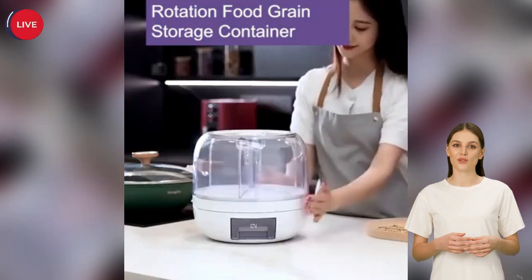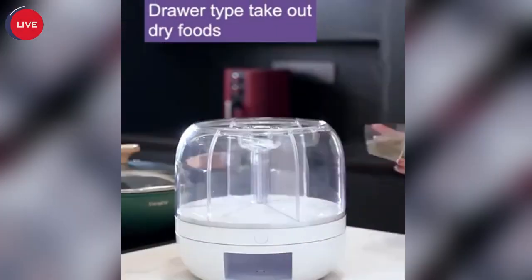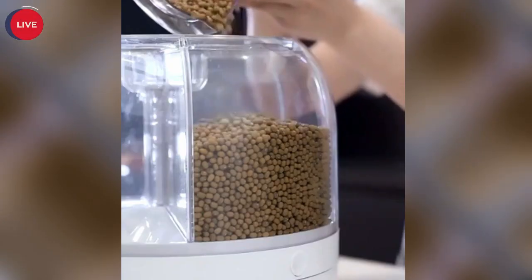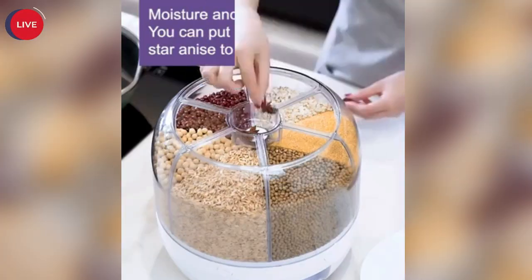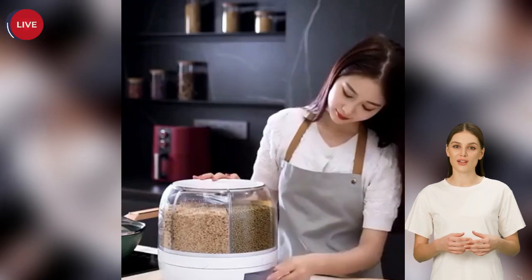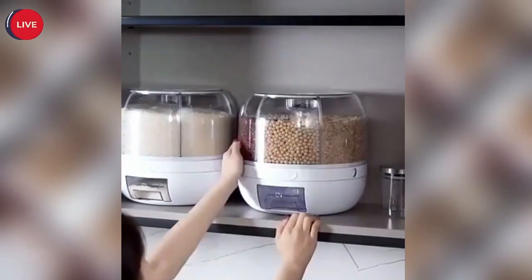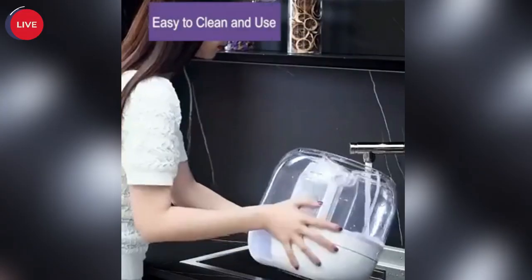This is a rotating grain storage box. It can rotate for your dry grain, and you can clean it easily and quickly.